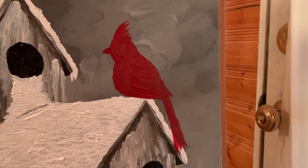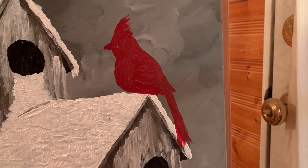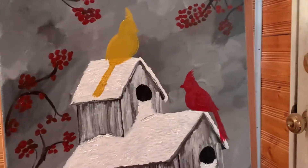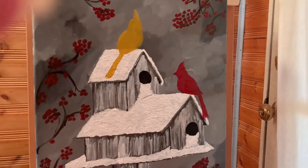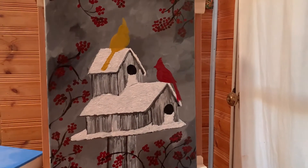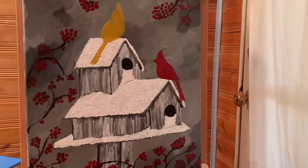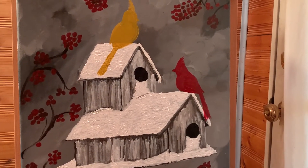At this point I've got my little male on there and there's the female. I'm trying to step back so y'all can see a little more of what it looks like up close and far away.